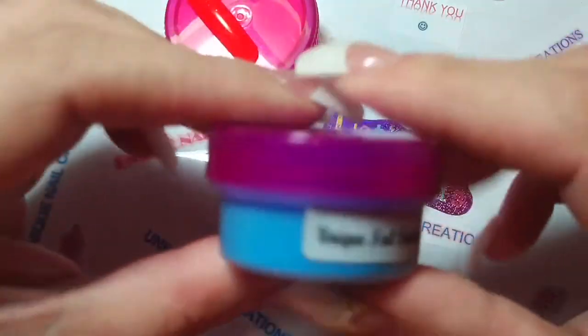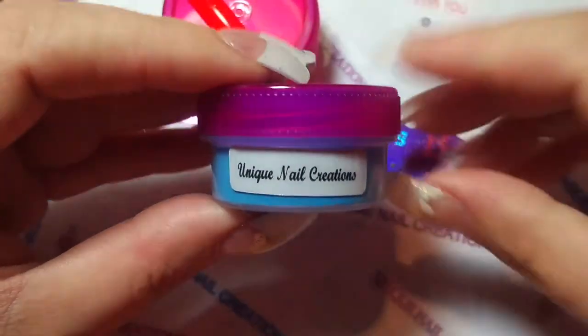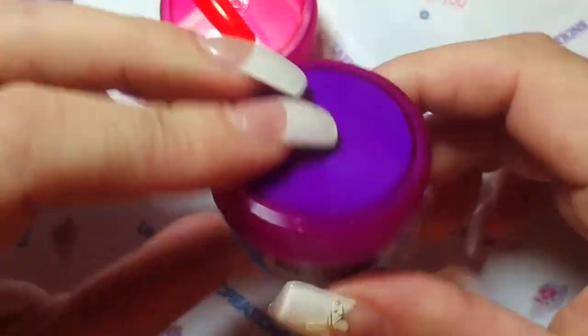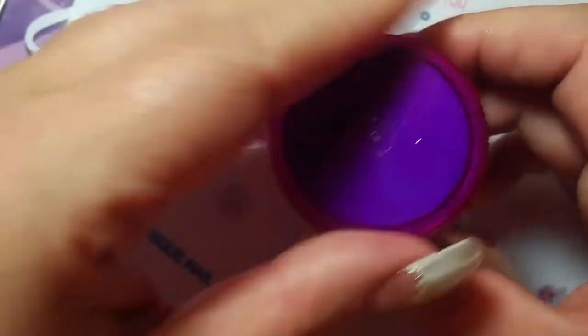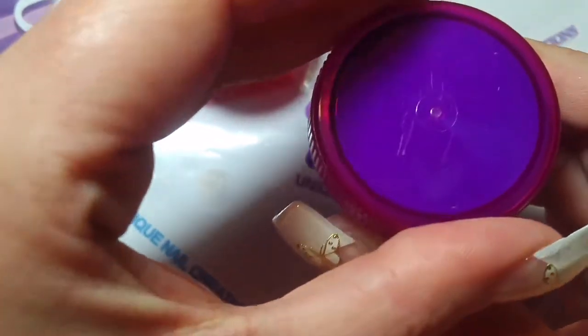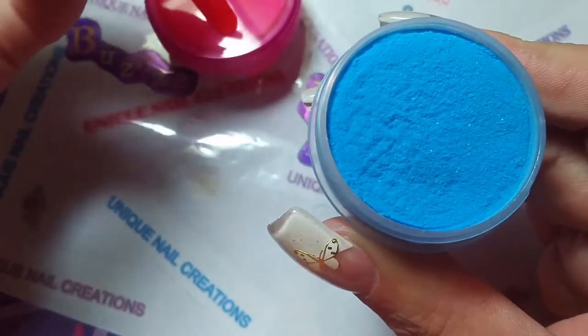These are half ounce size pots of acrylic and they are — I don't even know if I want to open one. I'm kind of afraid they're full. Let me see if I can do this.